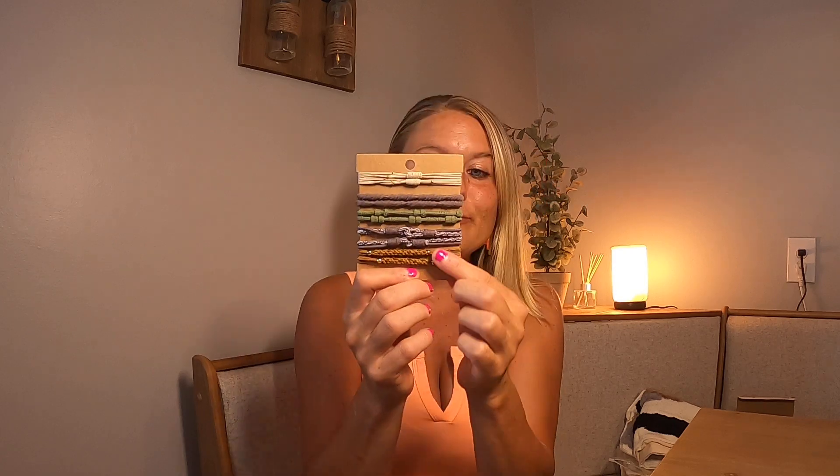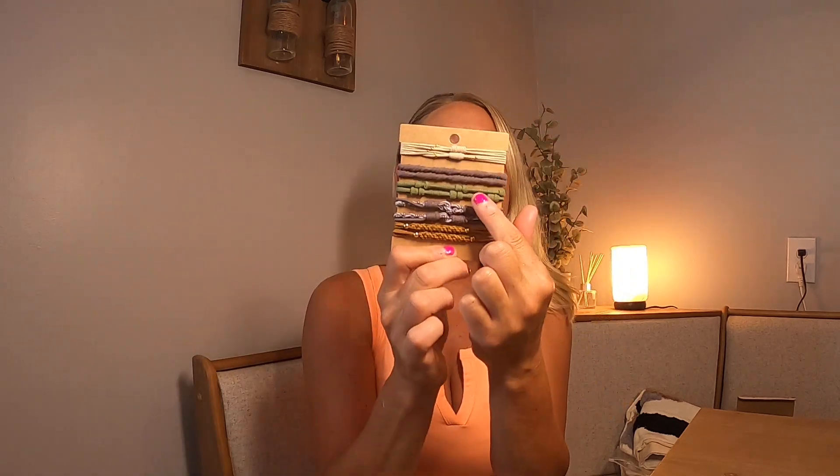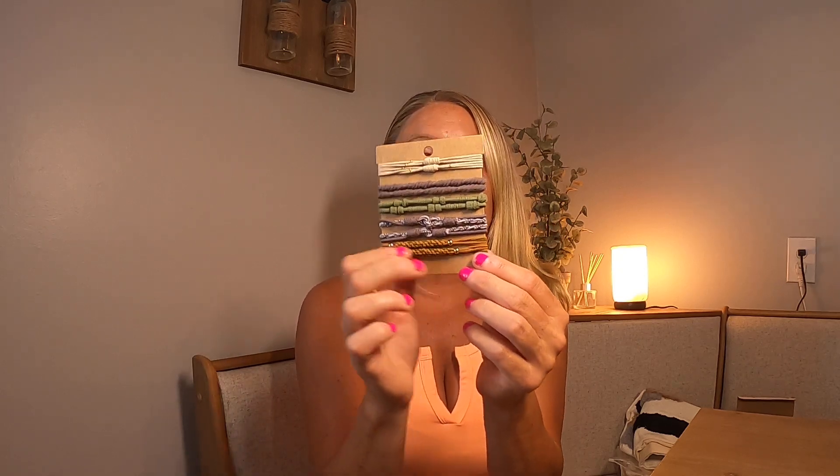I'm so excited for these ponytails — oh my goodness, these are so beautiful! It comes in two packs right here. This is your first pack and you have all these gorgeous colors — you have your taupe, your gray, your olive green color right there. They are beautiful.